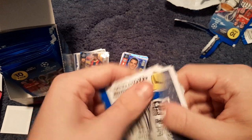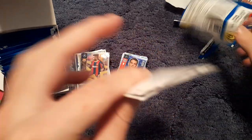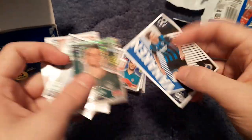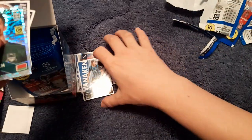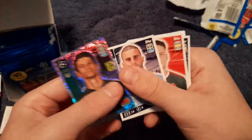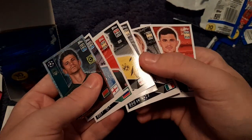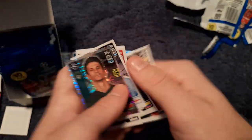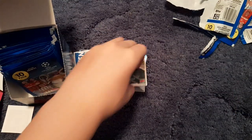On to the next one — there's the security tag. We get Hans Vanaken, the Belgian from Club Brugge, then Matiof, Kyle Walker, Miranda, Jadon Sancho, Bernardeschi, Alexi Zapata and Quincy Promes.